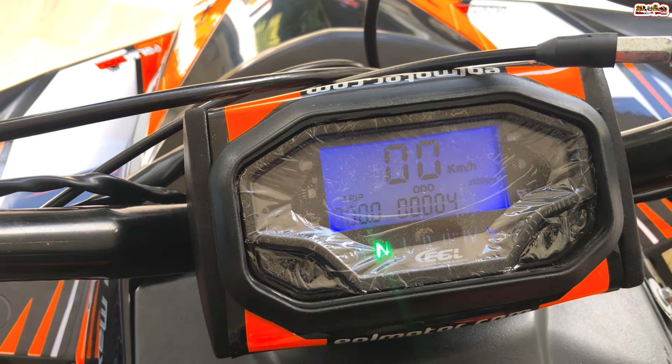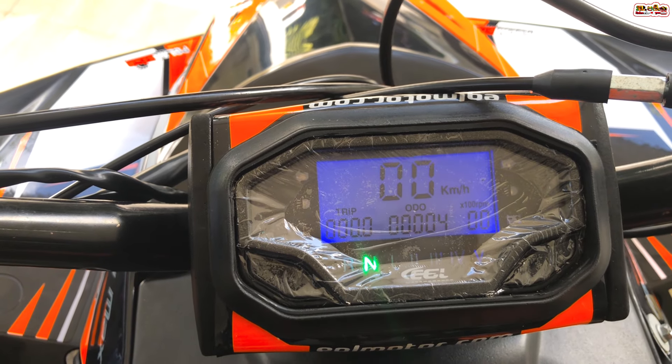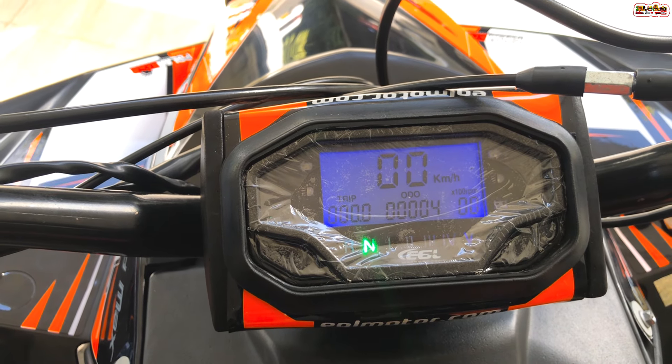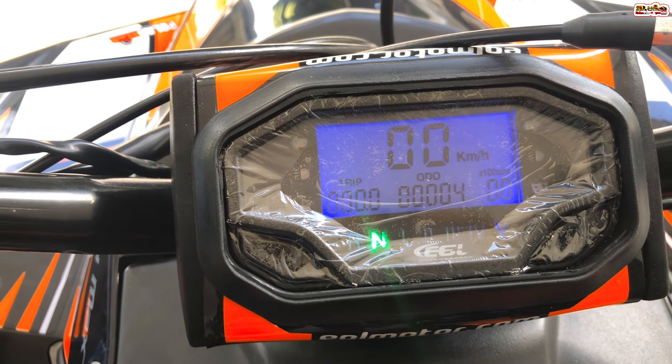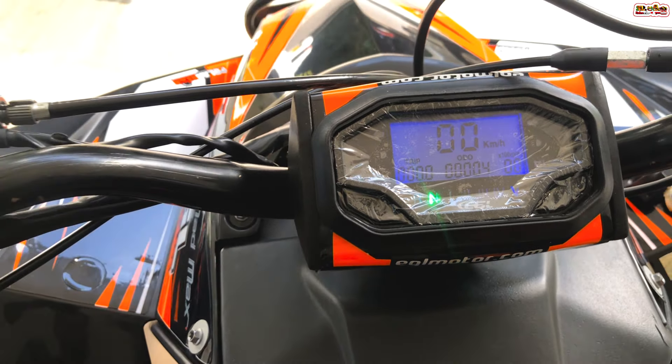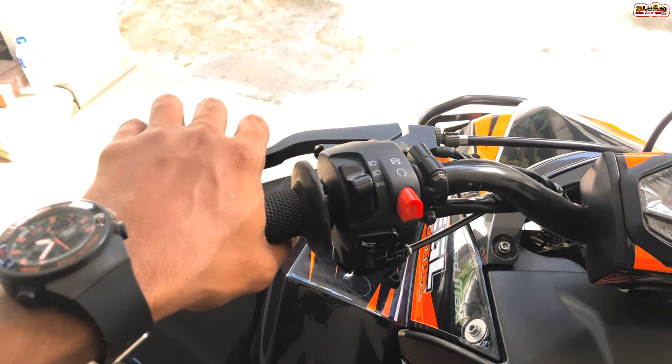The gearbox has one down and five up. It also has a reverse gear and neutral. You can use first, second, third, fourth, and fifth gears, plus a reverse gear system.